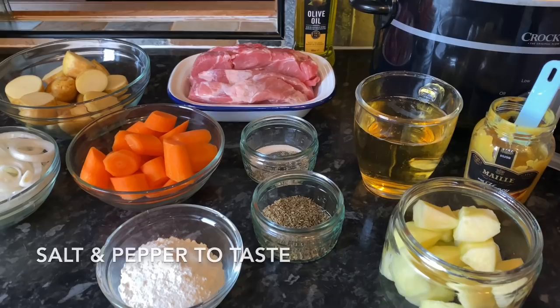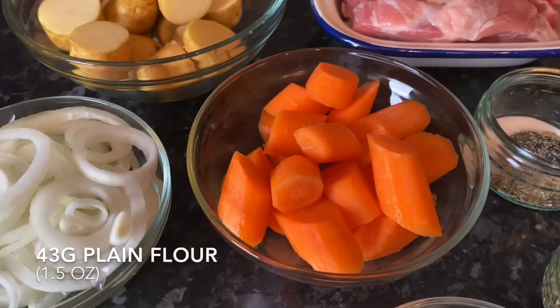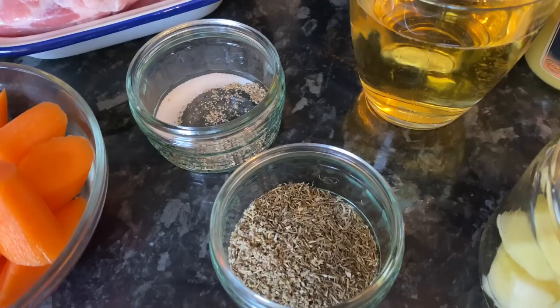The first things you're going to need are four boneless shoulder steaks, one teaspoon of salt, about half a teaspoon of fresh black pepper, some olive oil or vegetable oil for frying, one onion which you're going to slice, and 43 grams of plain flour.